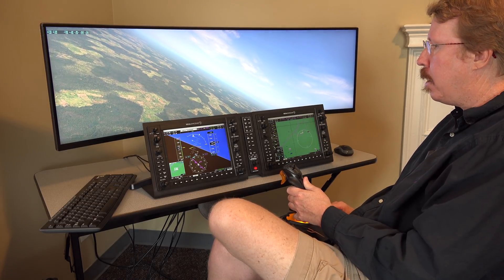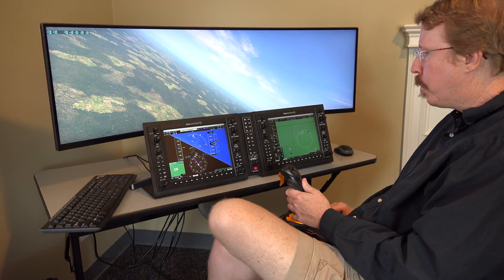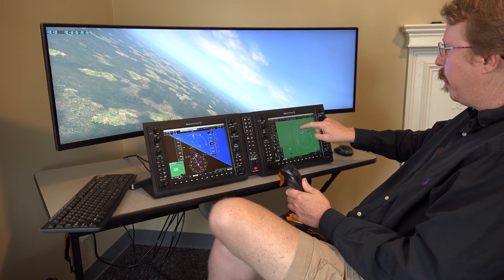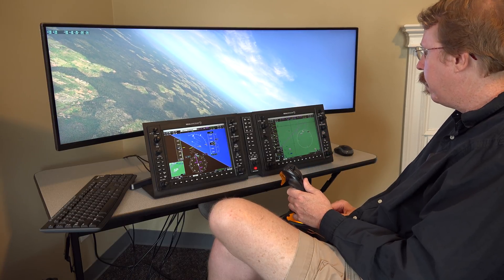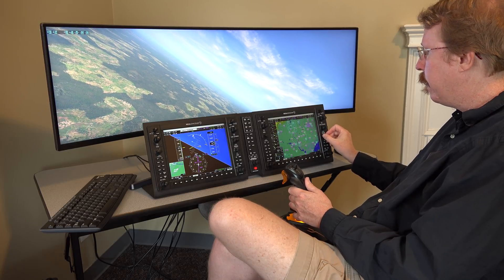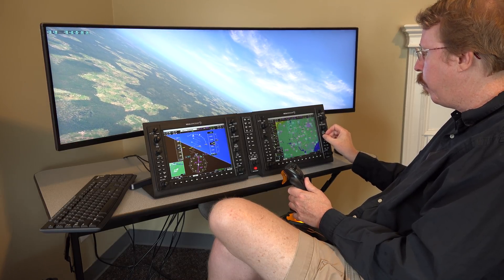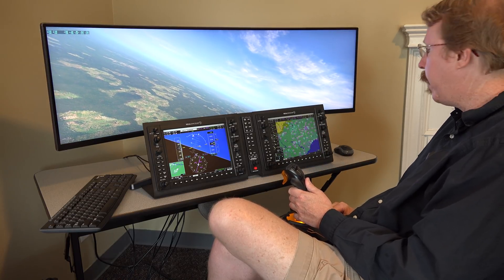Austin notices a teardrop symbol on the display — the system is actually showing a teardrop entry into the holding pattern. You come in and then bring around in a teardrop shape to enter the pattern. He also identifies a fuel range indicator showing how far they can go with an hour of fuel reserve at the current fuel burn rate.